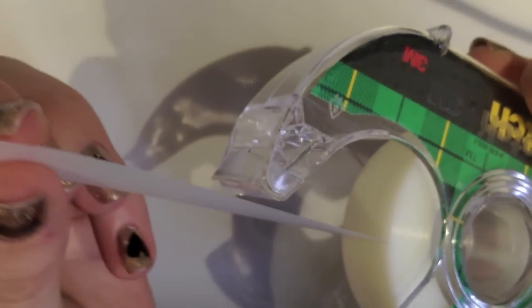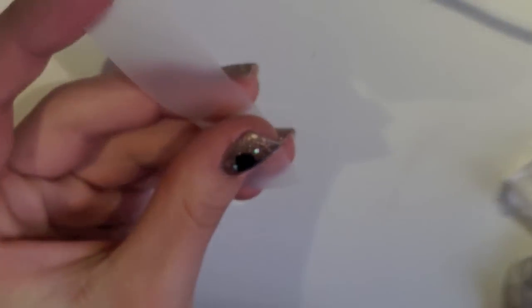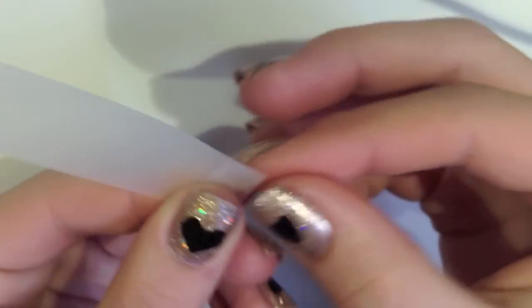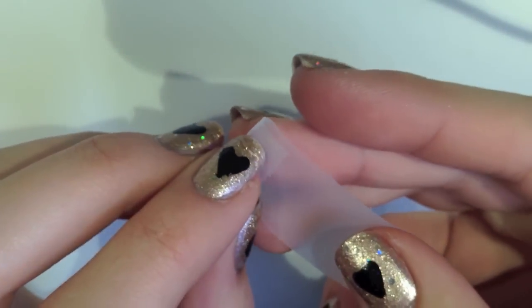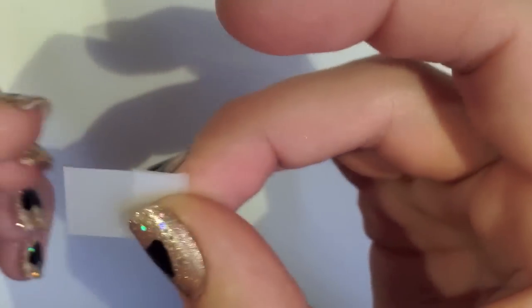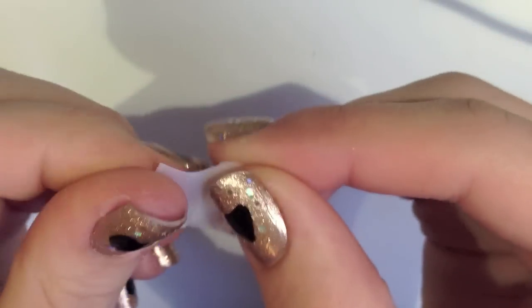First you're going to take the tape and use it as a stencil. You're going to fold some tabs on it so it's easier to stick on and off of your nail. Now fold it in half, and you want to make sure there are no creases in it.